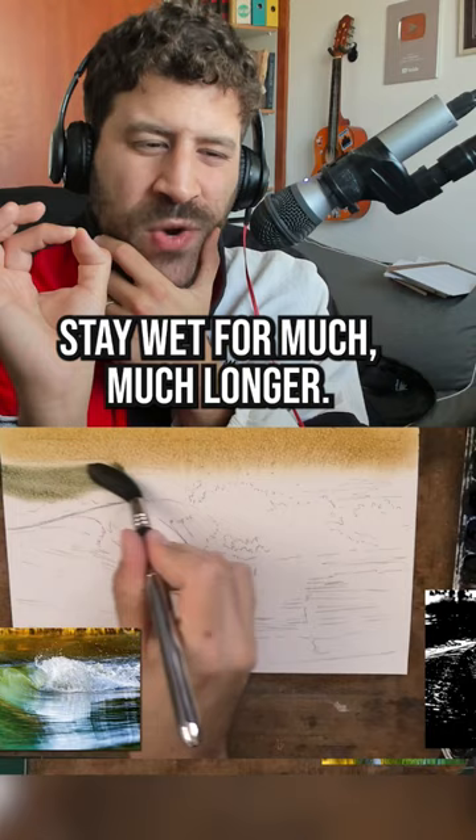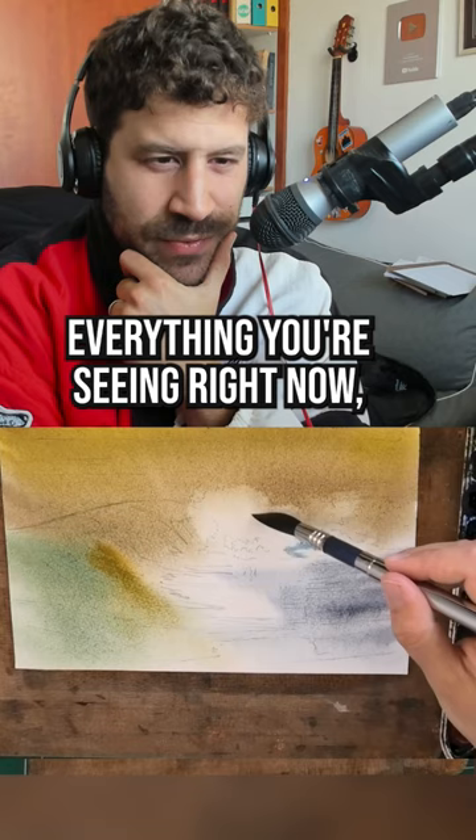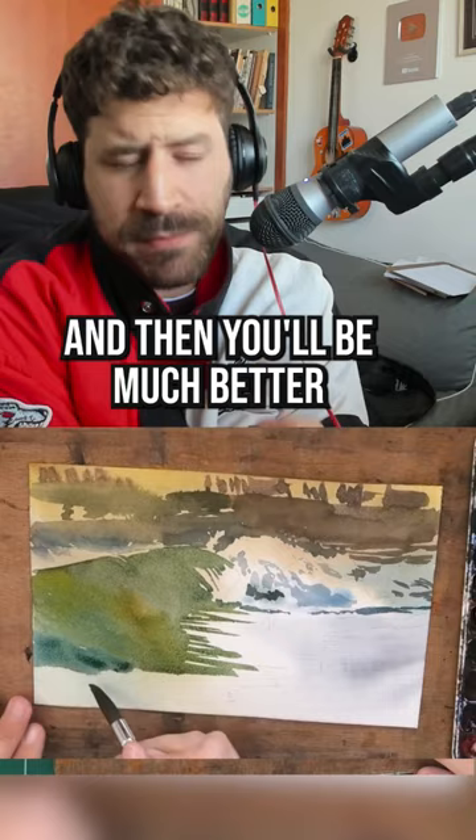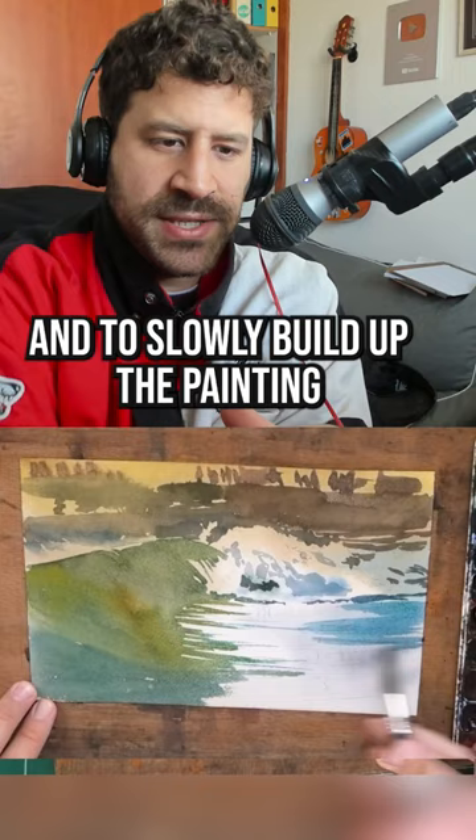This will enable you to do everything you're seeing right now, which is take your time with wet in wet, establish the colors exactly how you want them to be, put them wherever you want them to be with great control, and then you'll be much better prepared to tackle the next washes and to slowly build up the painting the way you want.